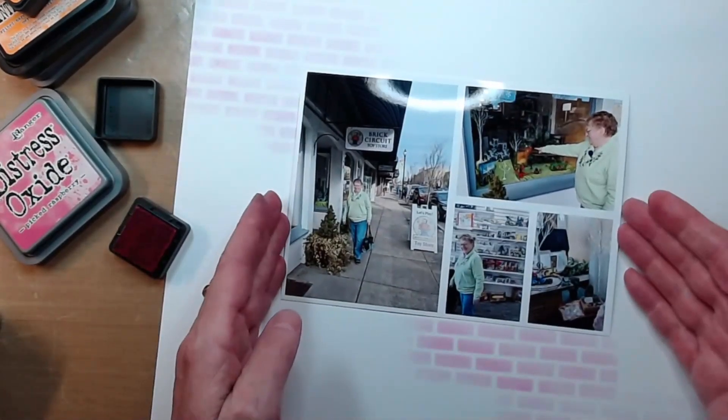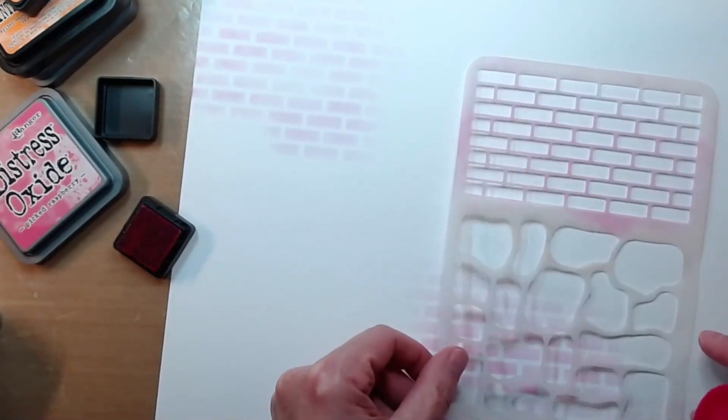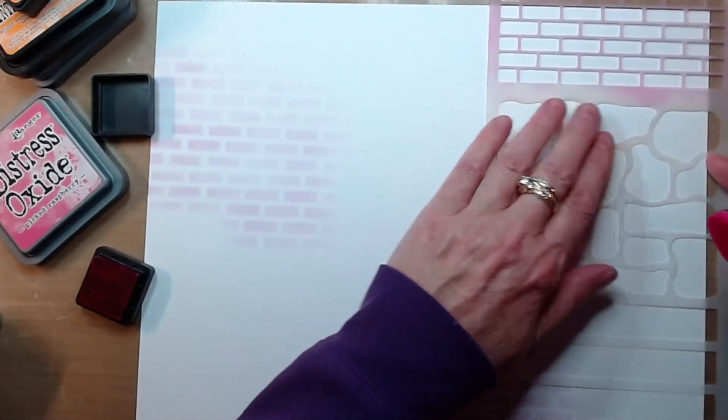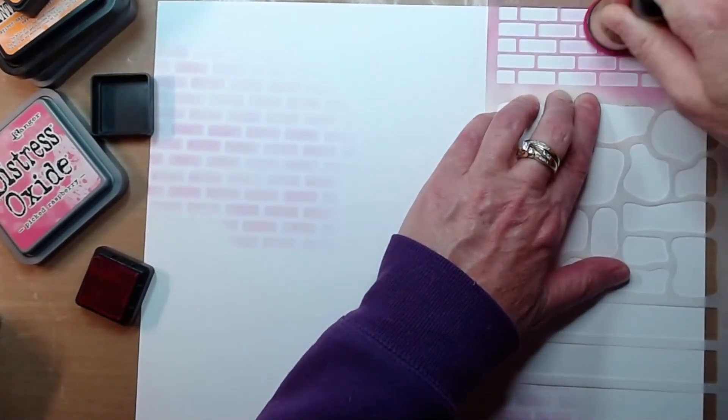I continued that brick pattern as if it's going in a diagonal behind my photo collage. To bring in that visual triangle, I'm going to do a spot up here at the top right-hand corner as well, and that's just going to be a smaller area just to do a little cluster.